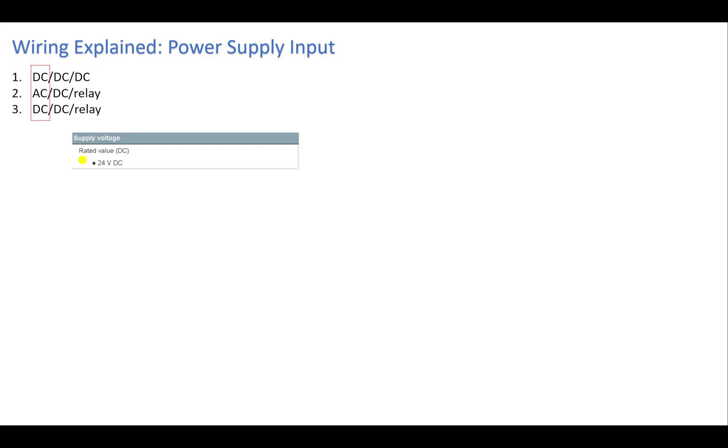Starting with the power supply — the first column. If you choose DC/DC/DC, the supply voltage is 24 volts DC. If you choose the AC option, the rated voltage can be 120 volts or 230 volts. This depends on your country: if single-phase in your country is 120V AC, you power it with 120V, and if it's 230V, you use 230V. Always check the PLC manual and the rating on the device itself.